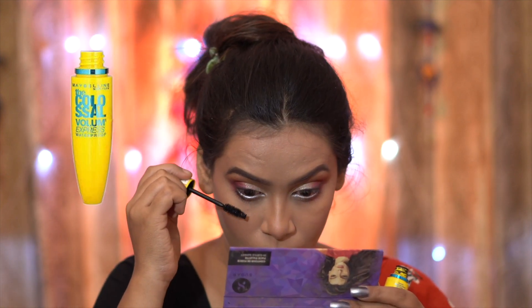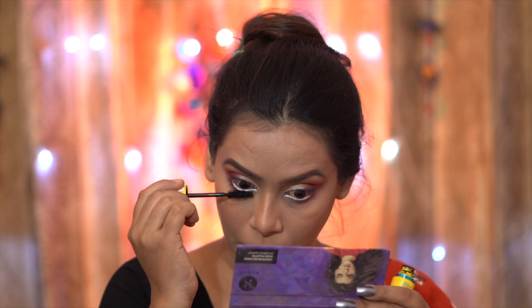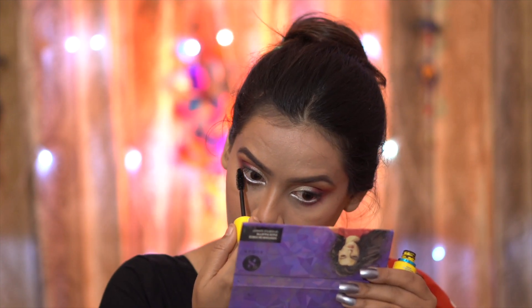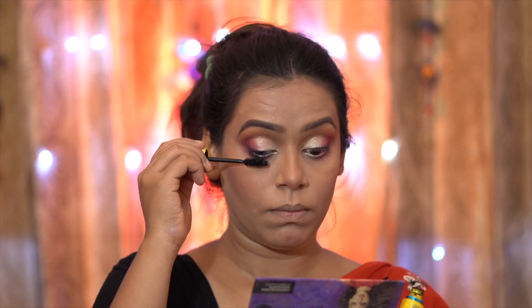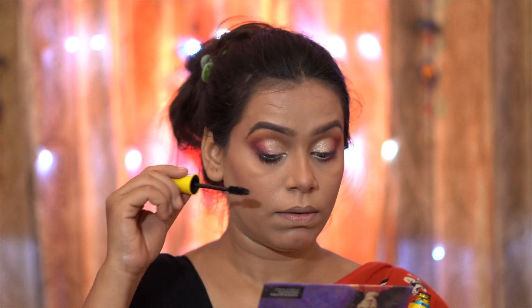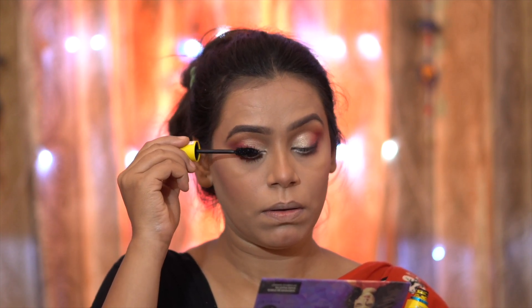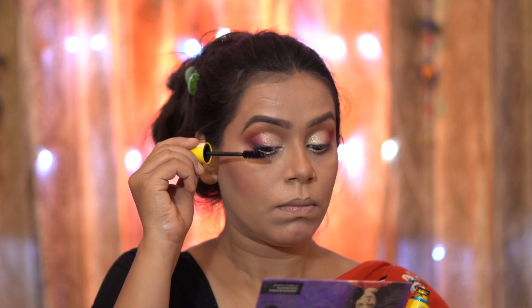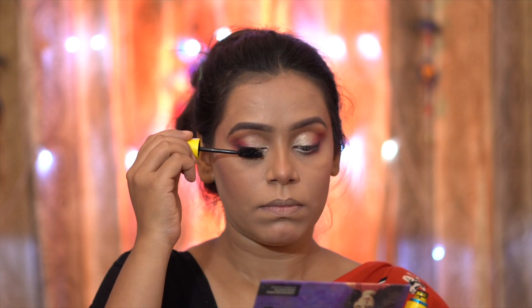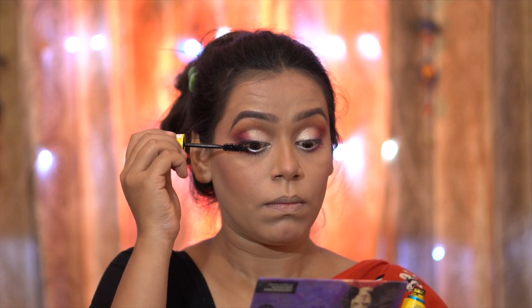This kajal pencil is awesome — I think it is around 80 rupees but the pigmentation is so bomb. Lastly, I applied Maybelline waterproof mascara. When applying mascara on upper lashes, make sure to coat them properly from root to tip so the lashes are well-separated. Separated lashes make your eyes look more beautiful, so don't skip mascara.